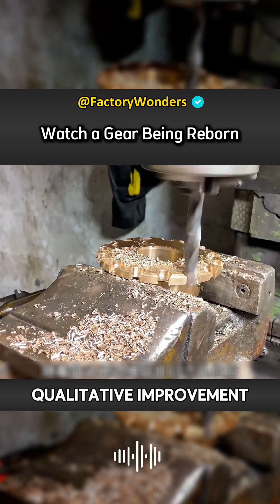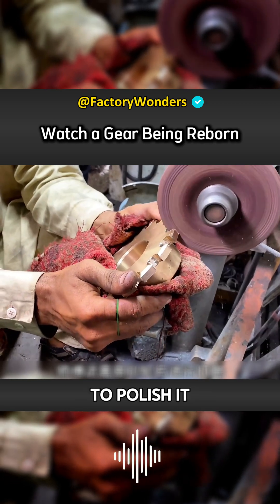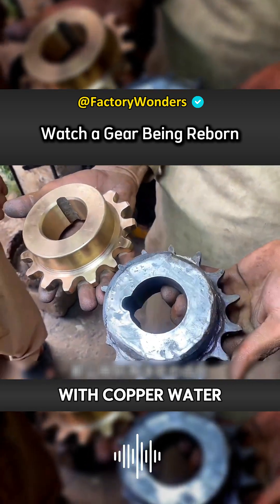Because the inner wall is uneven, the master also needs to use a grinding wheel to polish it. In this way, the edge of the hole can be shaped and the original tooth shape of the gear can be restored. The gear cast with copper water has been produced.